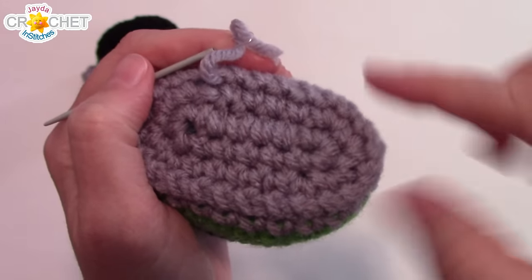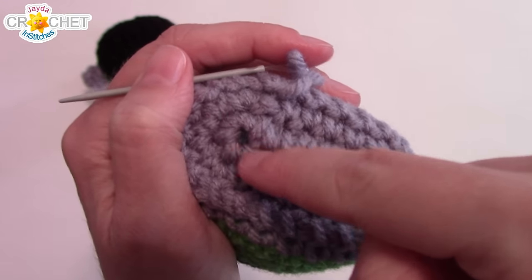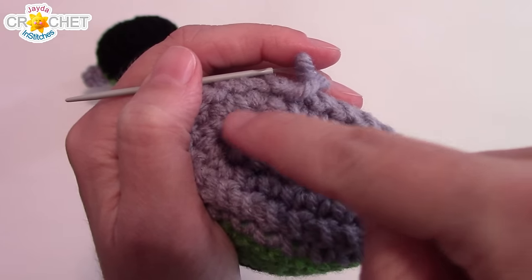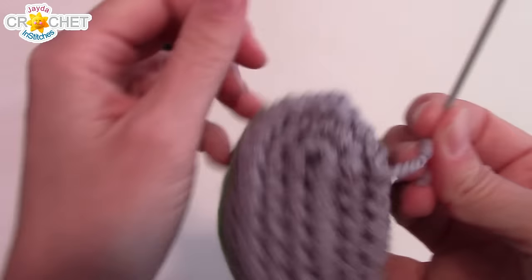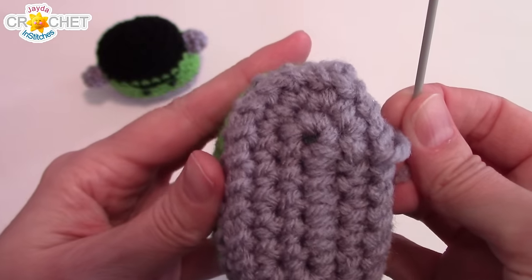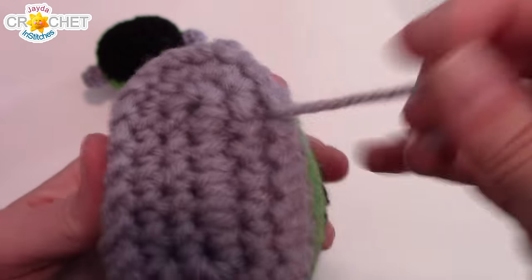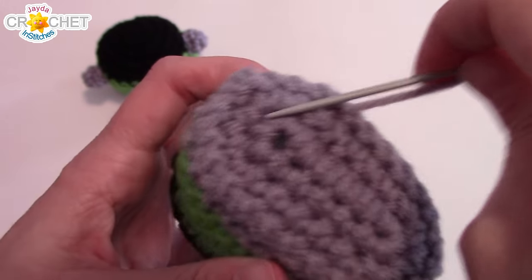Once you finish sewing all the way around and your whole piece is together, if you've got a larger opening from where you worked your first four single crochet in the bottom piece, you can take what's left of your tail and just weave it back and forth through there to help cinch that little area shut. Otherwise, just weave your tail in back and forth through some of your stitches like you normally would, and then that part is done.